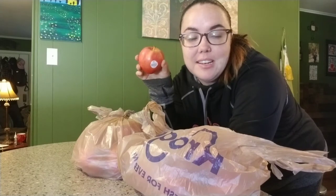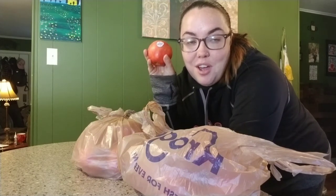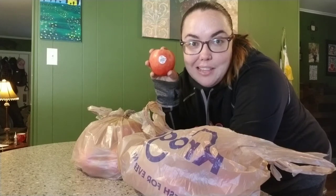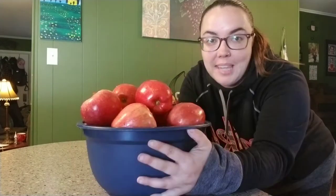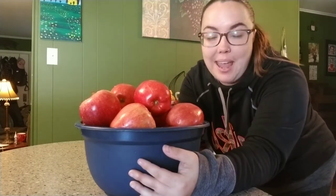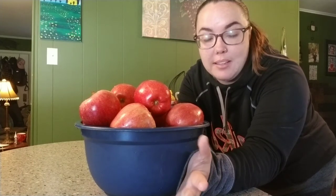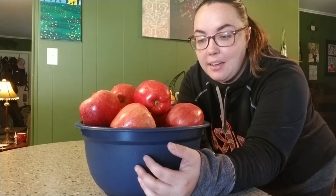The first project is we are going to take these two bags of apples and turn them into apple pie filling. The very first thing I have to do is get these in the sink and get them washed. Now that I have them all washed, I'm going to get them all peeled, cored, and sliced up and I'll show you guys what that looks like after I get it done.